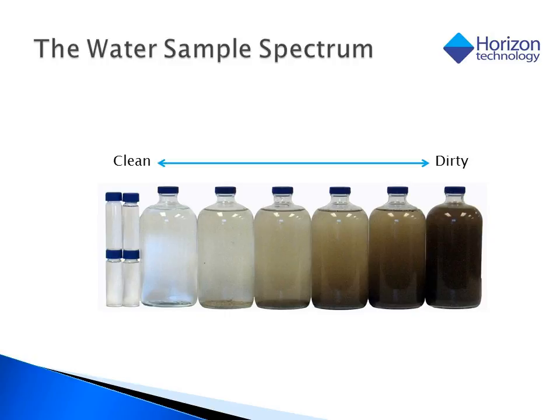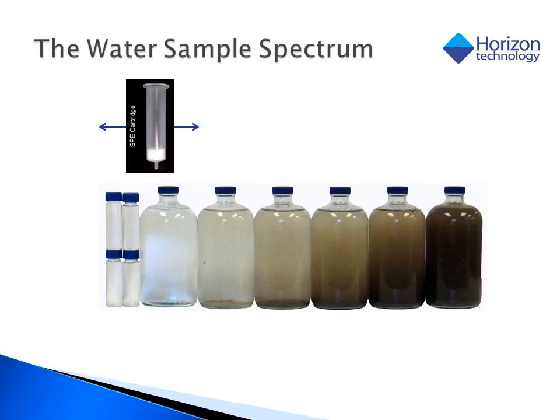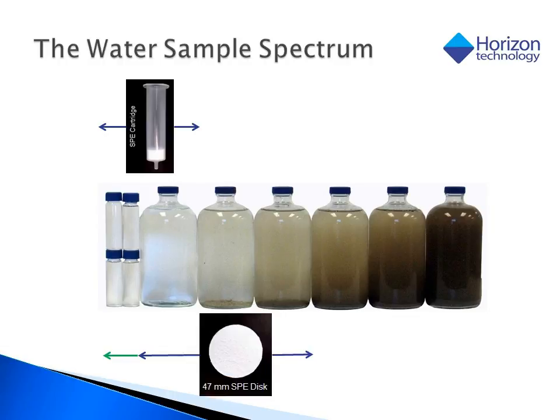I'd like to introduce you to what Horizon calls the water sample spectrum. We start off on the left with small volumes of clean water and progress up to large volumes of dirty water. SPE cartridges fit into the left-hand side of the chart, progressing from small volumes of clean water to large volumes of relatively clean water. Traditional SPE disks can run everything that a cartridge can, but extends the range upward into the dirtier side of the spectrum due to their larger surface area.